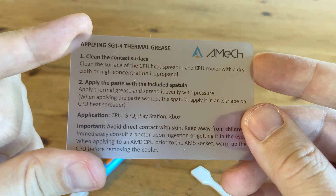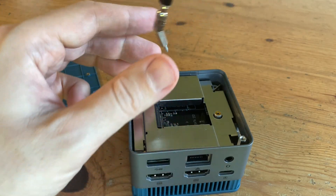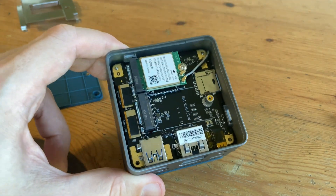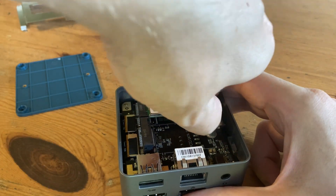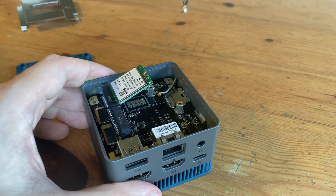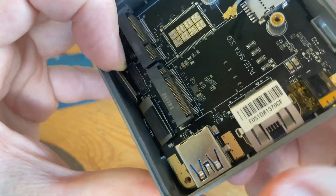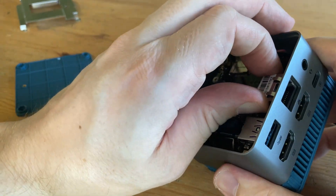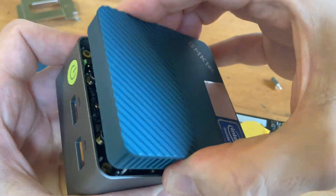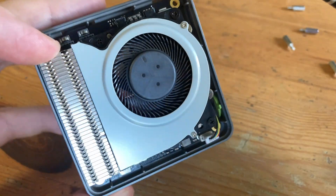They usually come with an applying tool, and the procedure is much easier than it sounds. With the bottom shield off we can see more components, but still no CPU. To get in further, we'll need to unplug the WiFi cables — just get a fingernail under the connector and pry it up. Remove the WiFi module, carefully unplug any connectors, and now we should be able to pull it out.